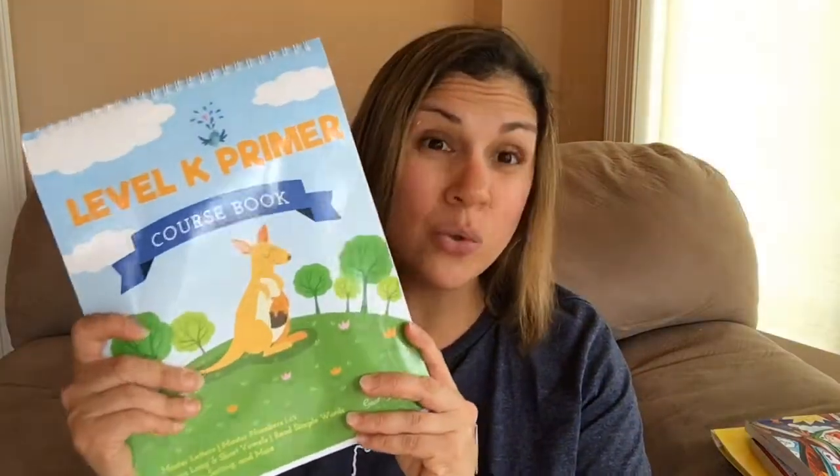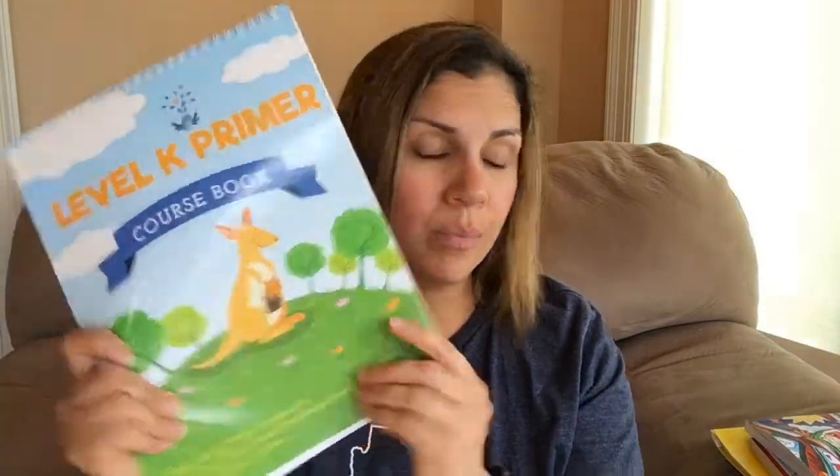For this Level K Primer — it's a great starting point if your child knows a lot of the skills they need for preschool but isn't ready for kindergarten yet. It's a great stepping stone toward kindergarten, so if you're looking for something for your preschooler who already knows a lot of those preschool skills, this is a great curriculum.